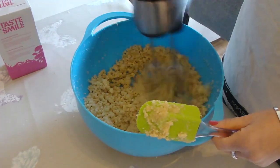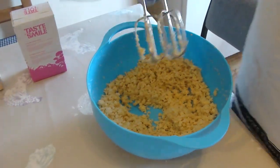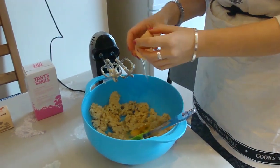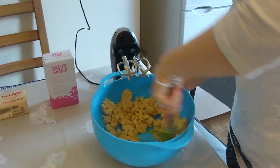Now we need to cream together our butter and sugar. Mix each egg in at a time, as we always do.